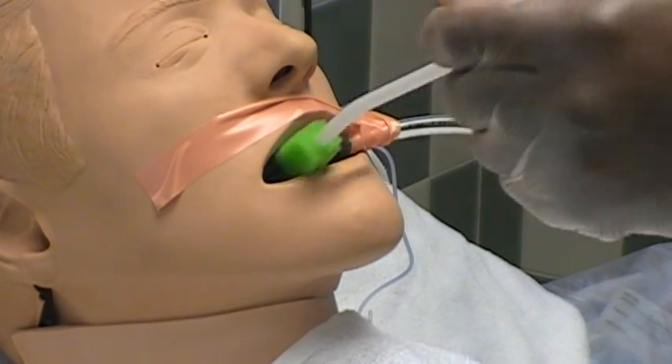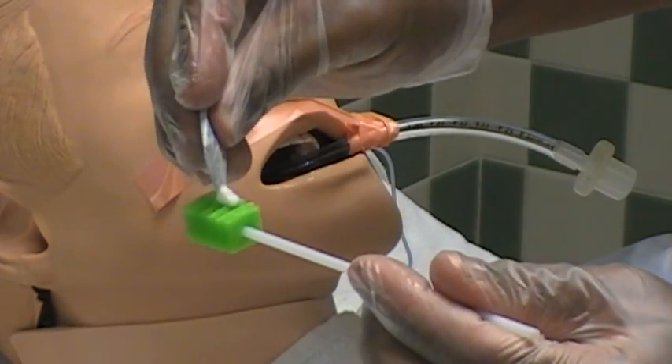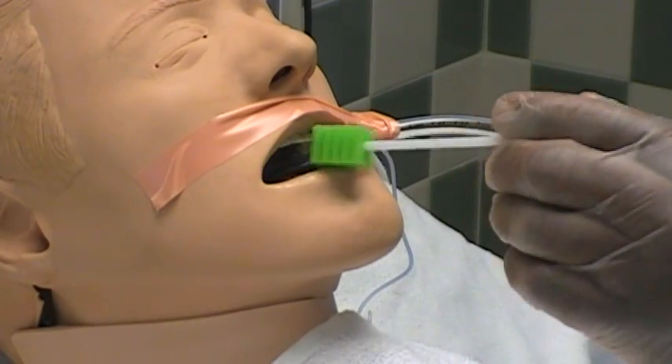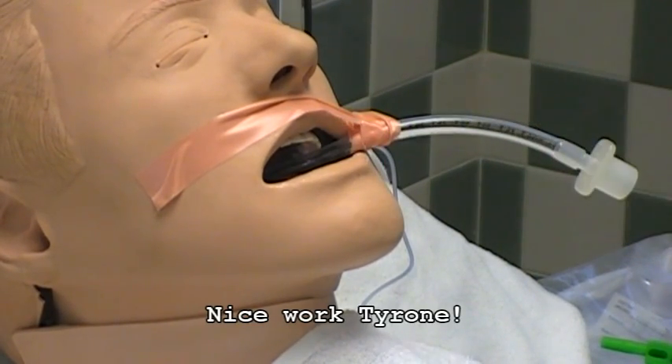When he's done with that, he's going to place a little of the mouth moisturizer on the patient's mouth and a little lip balm on the patient's lips if needed. Once he gets that all applied, he's just going to make sure the patient is comfortable, and then he is done with mouth care.